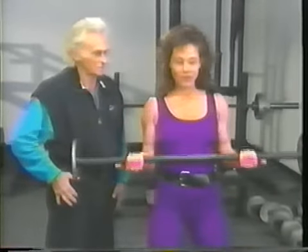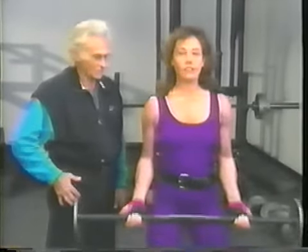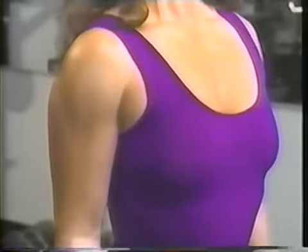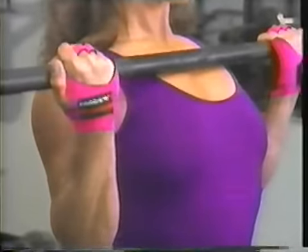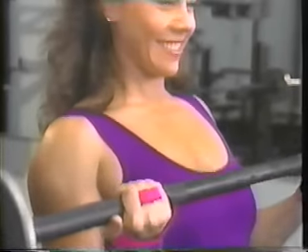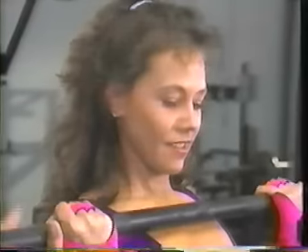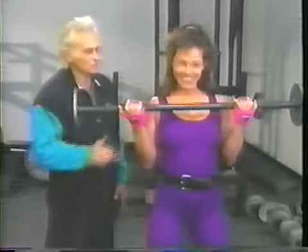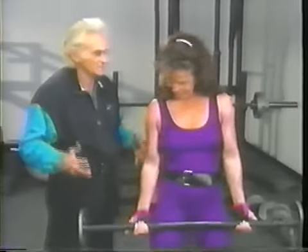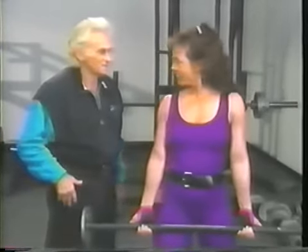Slowly now. It only hurts for a little while. Pull it into your neck. Slow down. Close — you're getting too far away from your body. You're beginning to shift the weight to your front deltoid. You're seeking the path of least resistance, and you're finding it.